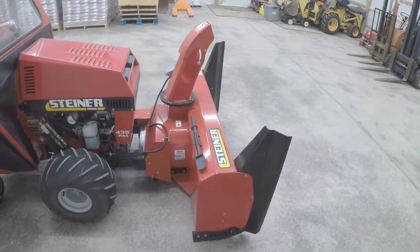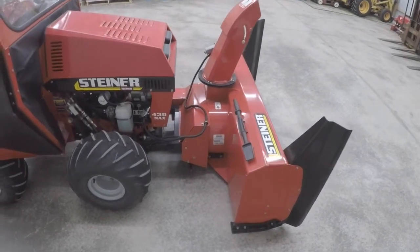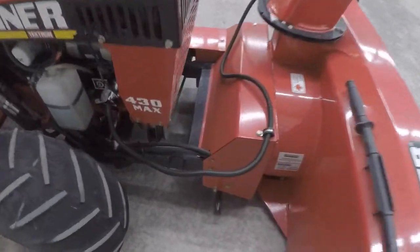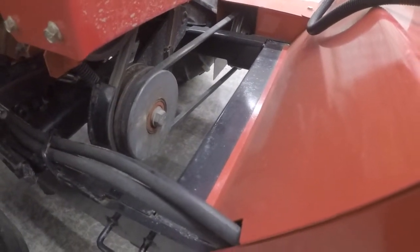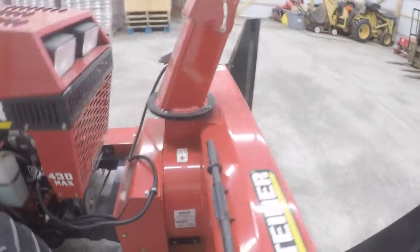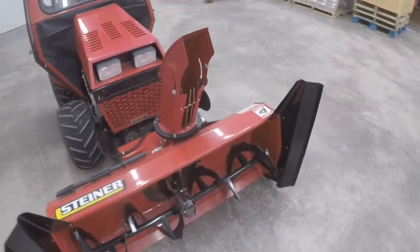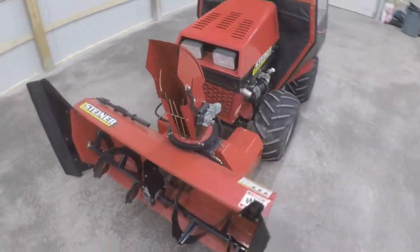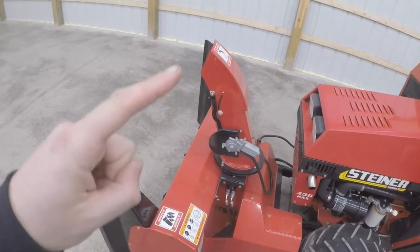It attaches just like all the other Steiner attachments. It is a belt driven snowblower, so it's going to drive off of the front Steiner belt system which you can see right here. It does have hydraulic chute rotation, and this one is also outfitted with the optional electric chute deflector.